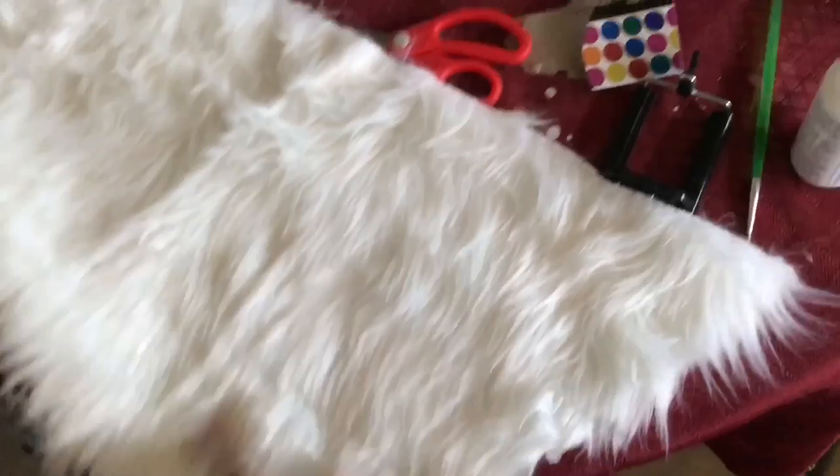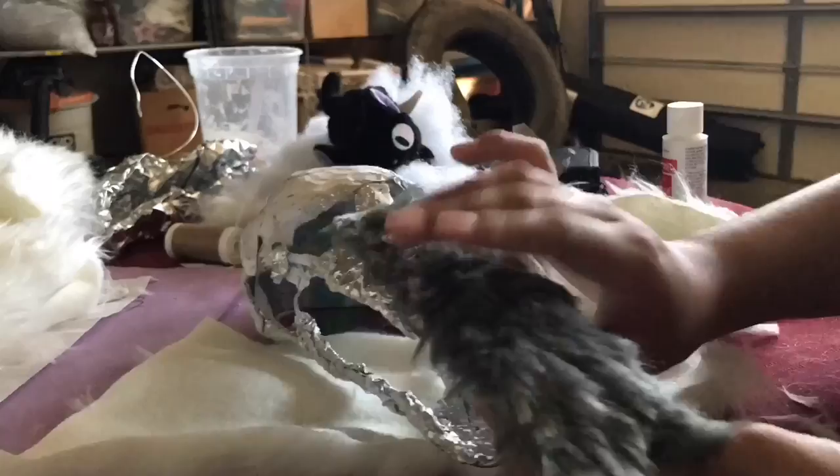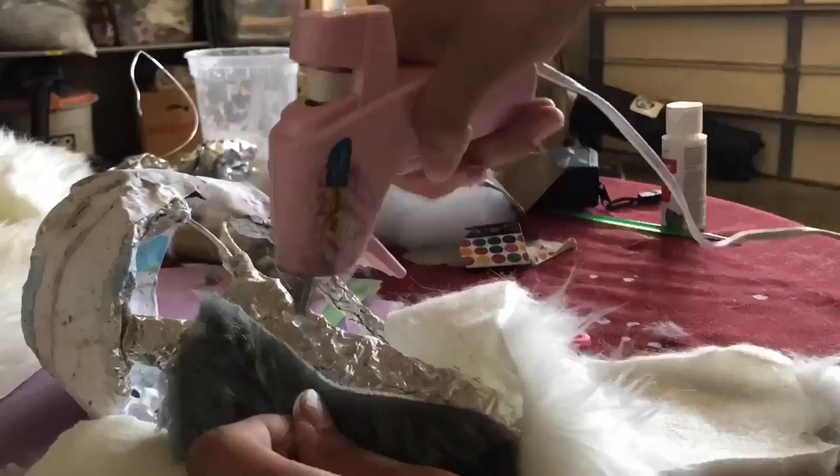Now for the side of the mouth, you're going to want to make sure the fur is going down and you're going to cut the top — then it's going to look like this — and then you're going to glue it all on the side of the mouth. Here I started gluing everything together, and this is in the order that I did it.